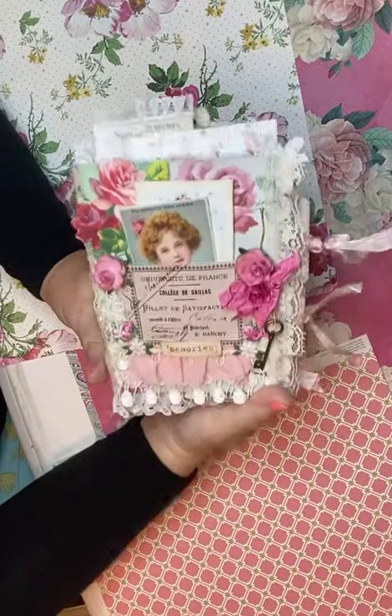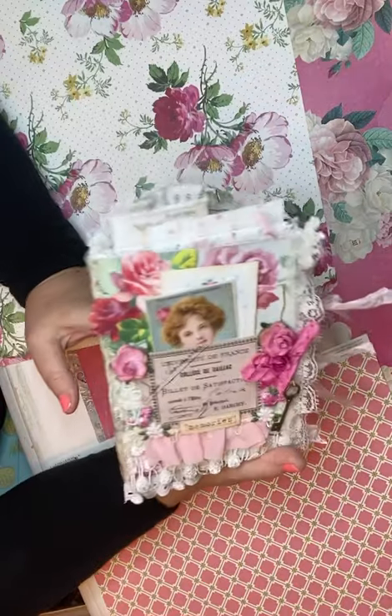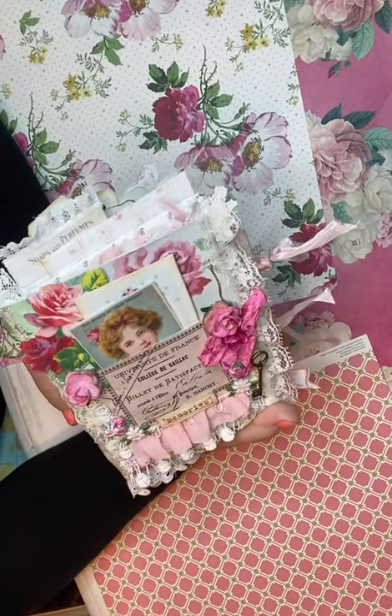Hello everyone, welcome to my YouTube channel. This is Maria from Under the Night Moon and I'm here to do a flip through of some of my latest books for my Etsy shop.